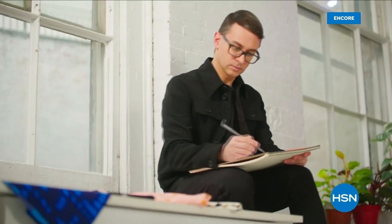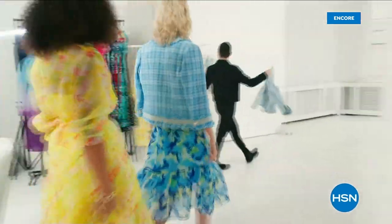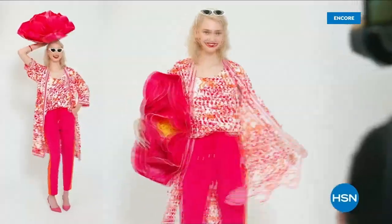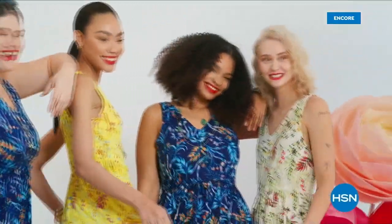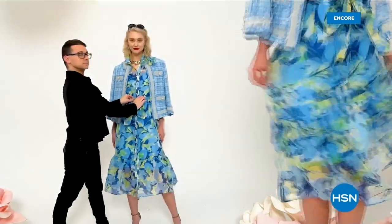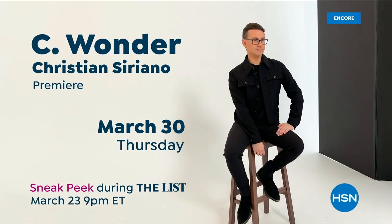I'm Christian Siriano, and I'm a fashion designer. I really wanted to bring something whimsical and a little bit of fantasy and fashion to HSN, but still something that was very wearable and beautiful. I've designed and dressed first ladies, fashion icons, and movie stars, and now I get to design for you. Only at HSN and hsn.com.